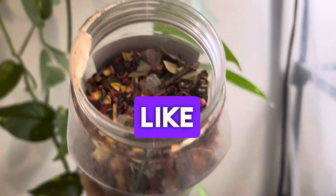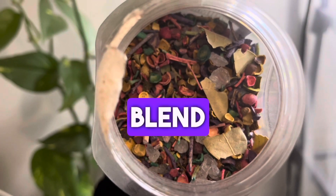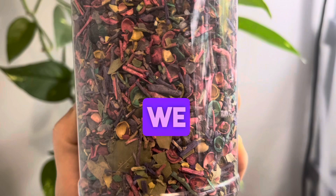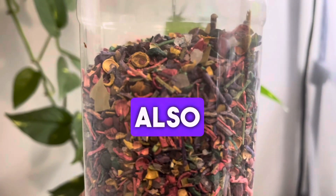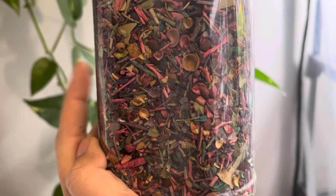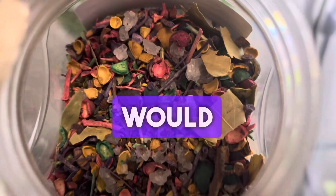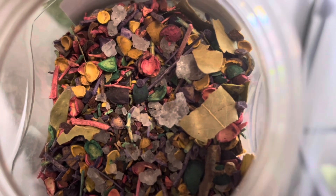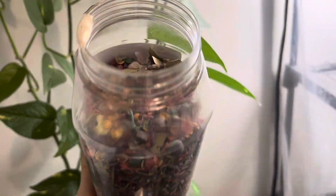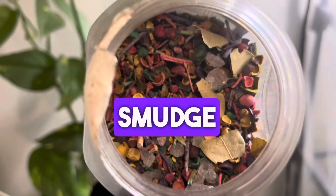My favorite blend to use for cleansing and purifying is a blend of alum crystals — as you can see here — we have some bay leaves, rock salt, a little bit of black pepper, and serene rue as well. Apart from that there's a couple of other colored ingredients I'm not a big fan of. What I would do is take about half a teaspoon of that blend, put it on some hot charcoal, and the smoke will come. You go around the house with open windows and smudge the house that way.